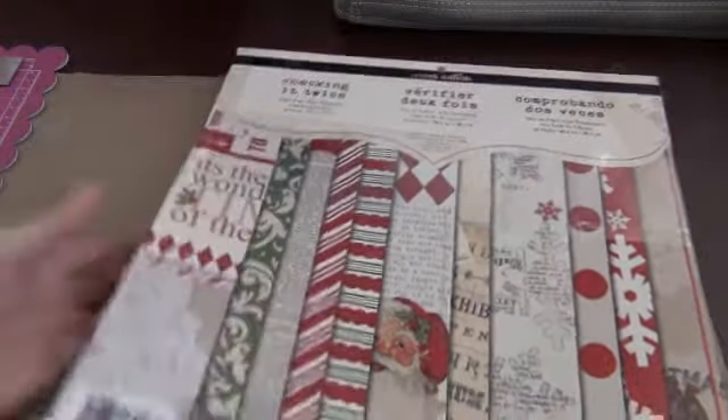And the last one is the Teresa Collins, Checking it Twice. I got all of these at Michael's. So those are my papers that I got.